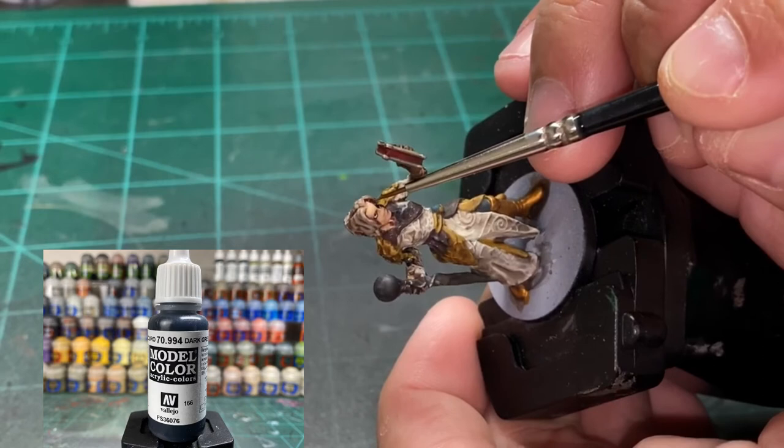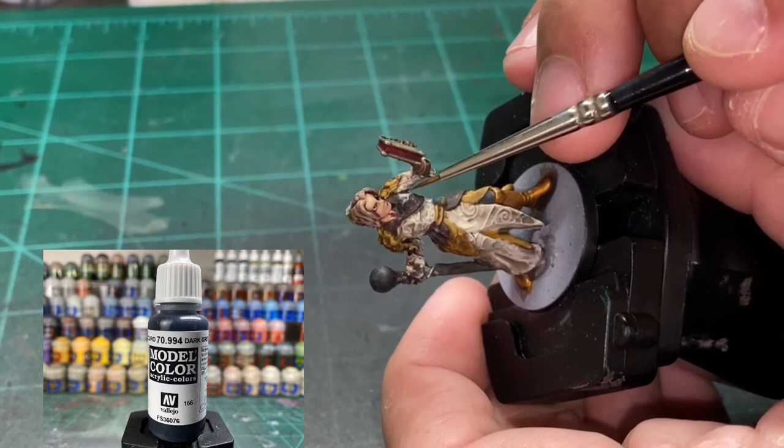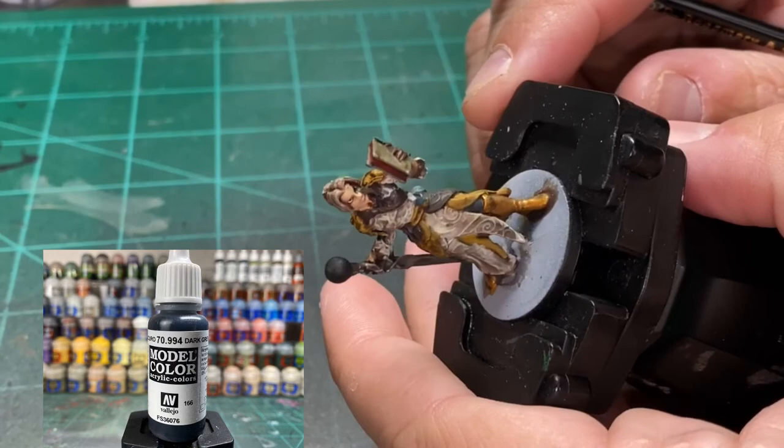Now thin some dark gray — if you're using Citadel, use Mechanicus Standard Grey with some black in it, darken that thing up, thin it a lot. We are going to paint some of that on the right side of the face to darken it up. This is optional, but we're trying to follow the art from the card, so we're doing it. We're going to put some little squiggly lines on it to make it look like the card art.